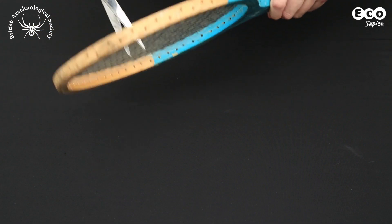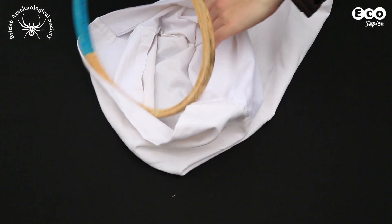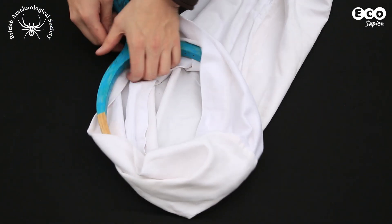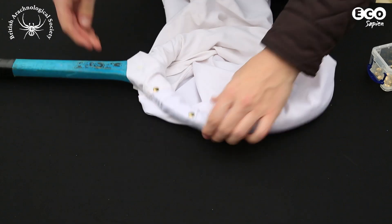First, remove the strings from the old tennis racket — this will be the frame for your net. Next, attach the open end of the old pillowcase around the edge of the frame using the drawing pins if the frame is wooden.